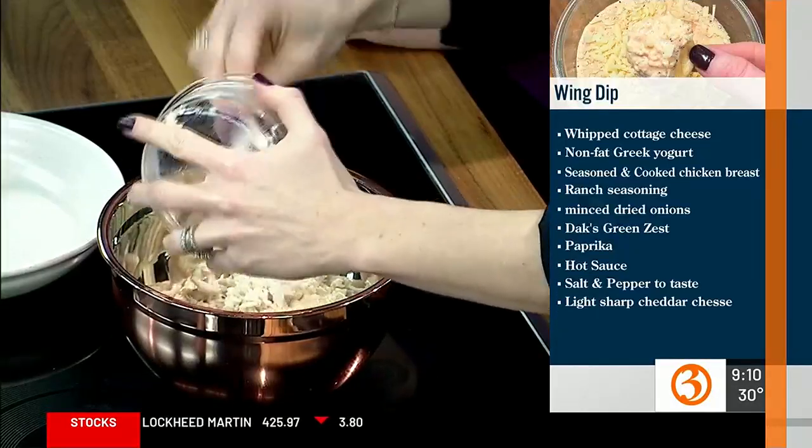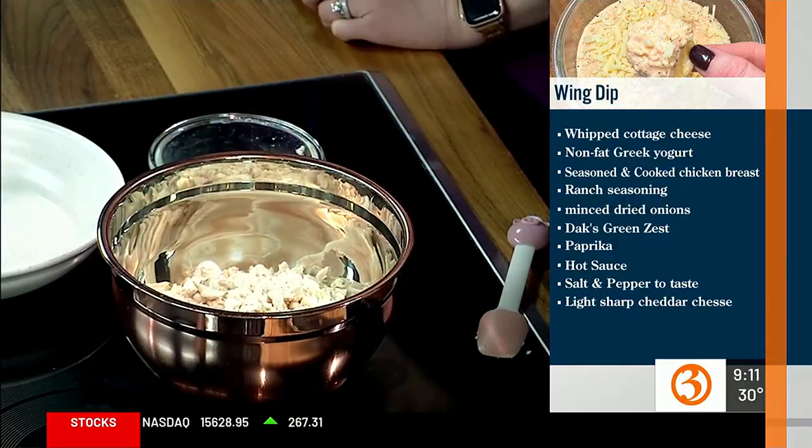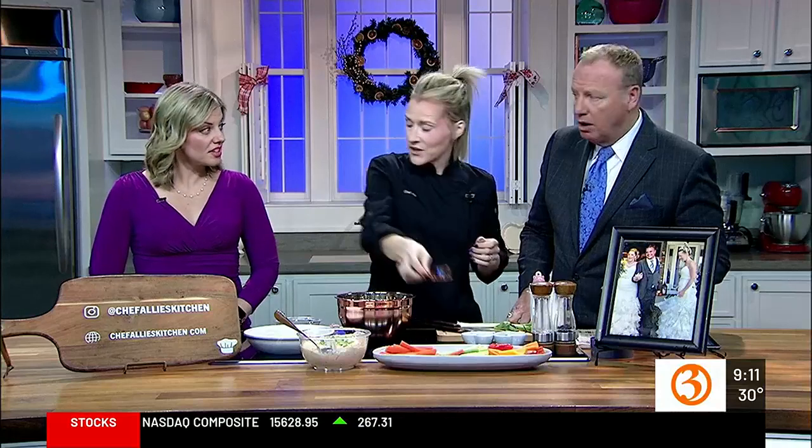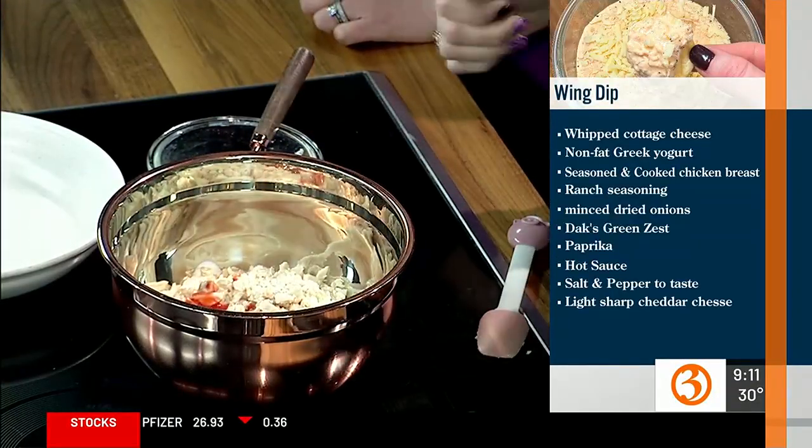So this is cooked chicken. You can use rotisserie or you can season some chicken breasts to your liking. Go to BJ's — the rotisserie chickens are $4.99. Usually get them at Costco too. We're going to get a chicken for $4.99 cooked and ready to go. It's really convenient, especially if you're a meal prepper or just trying to get a bunch of meals.